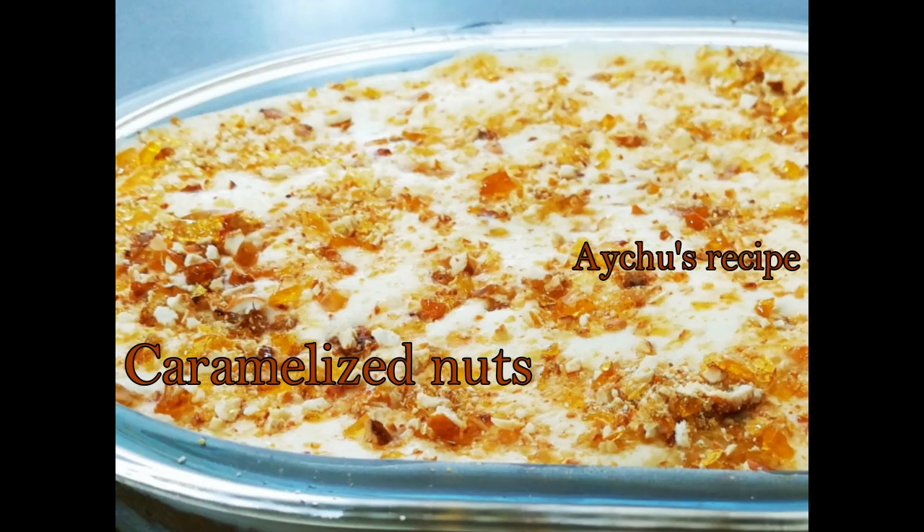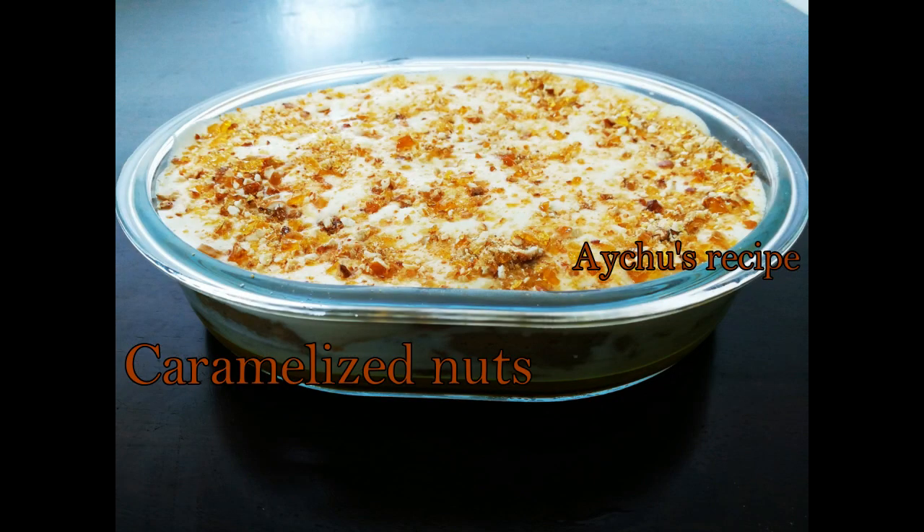We are going to make caramel ice cream. We will add a pudding on the cake.